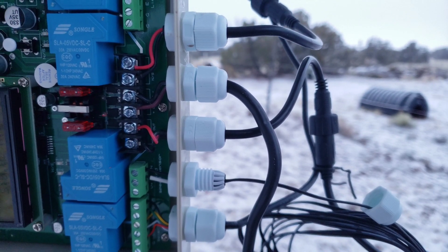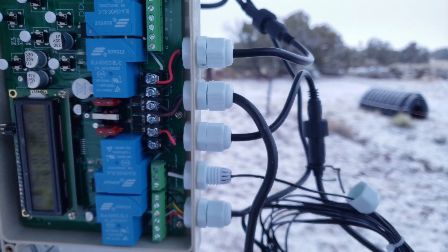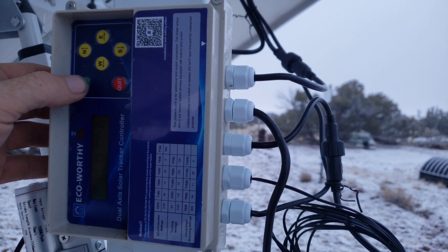You can also run in your wiring for the wind sensor and attach it. G is marked as G, and you can see that in the controller and on the wire.